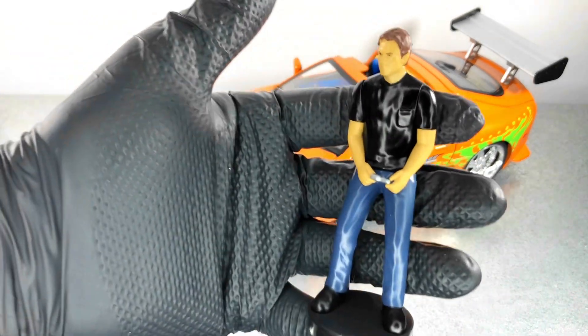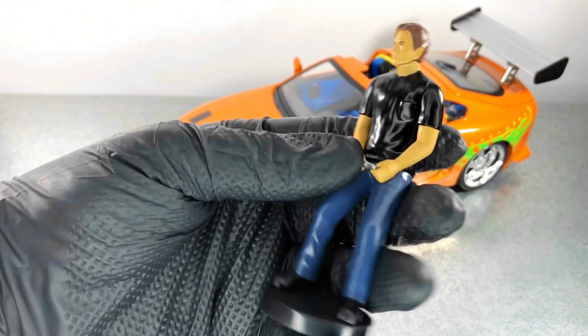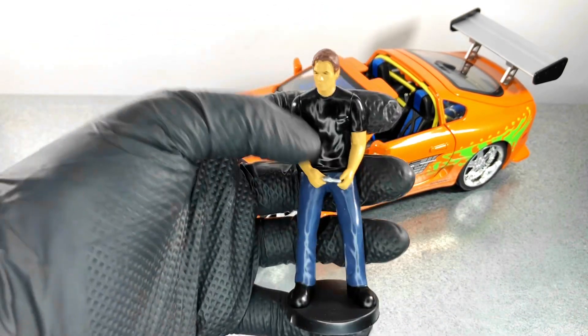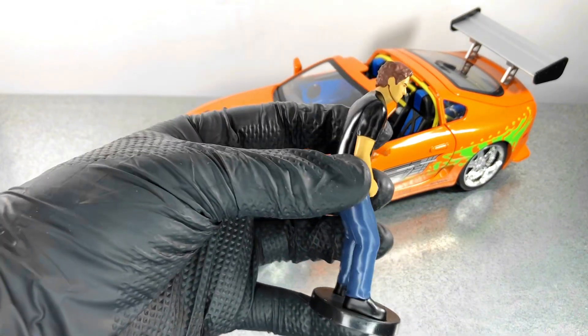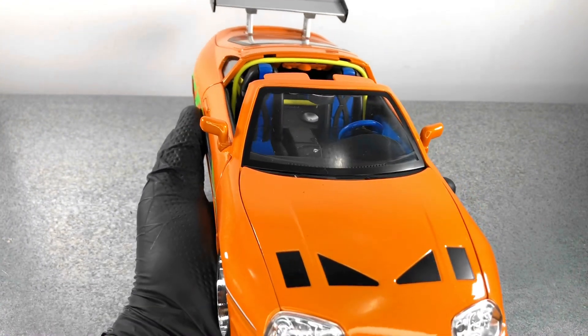This model comes with a miniature of Brian as you can see. It looks very good — the miniature is also very heavy, I think it adds up to 300 grams, so it's pretty heavy for a figurine. Now let's look at the model — it's a metallic model with full openings.